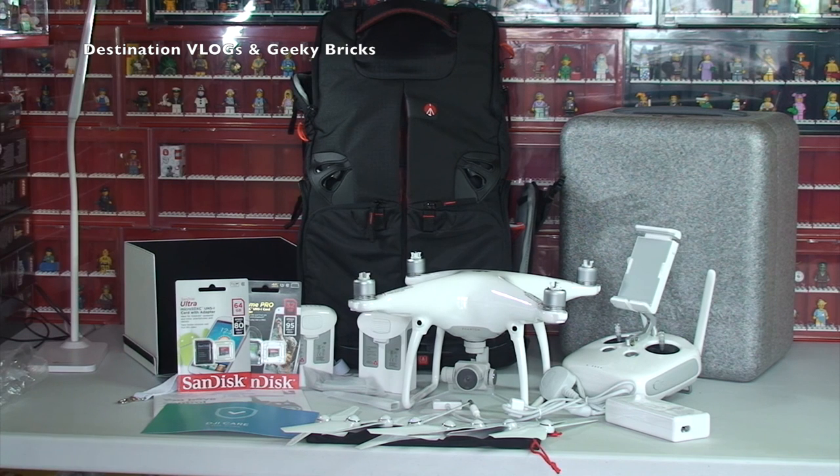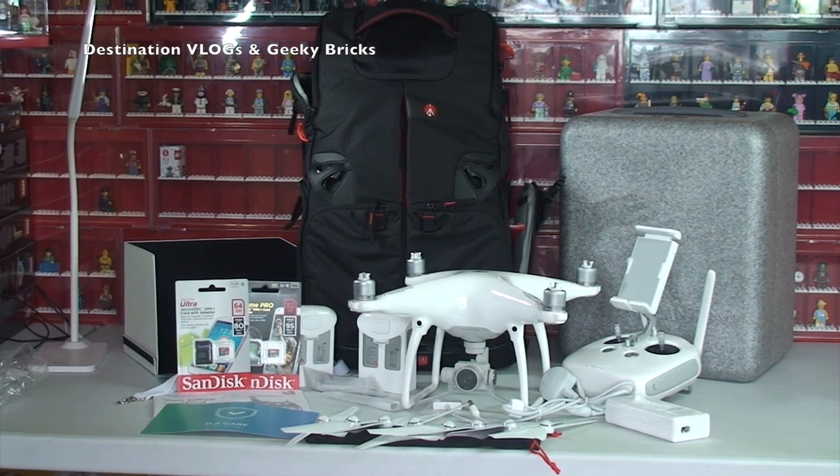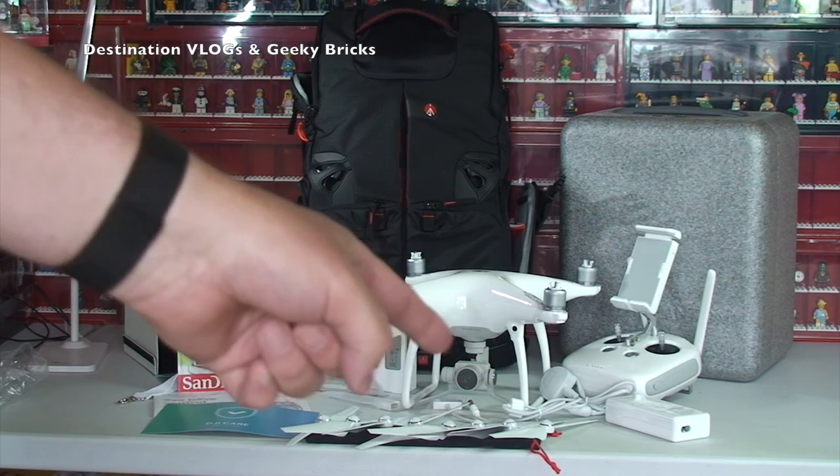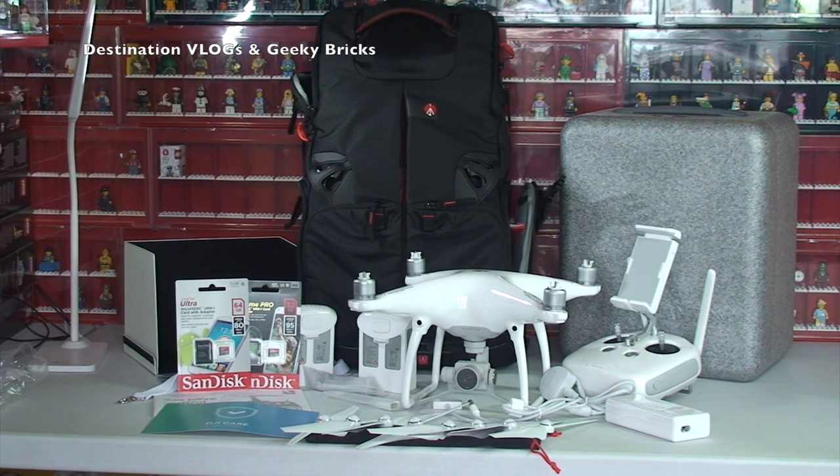That is it, guys, for everything as part of this unboxing. There is my unboxing of my DJI Phantom 4 drone and all the accessories, as you can see laid out here. Hopefully that's given you a good insight as to what you get as the standard package and some of the accessories you can get. I wanted to get the basics to get me up in the air and flying, so like the sun screen was quite important. Hopefully you found this informative — if you did please give it a big thumbs up, subscribe to the channel, and I look forward to seeing you all in the next video. Bye everyone!